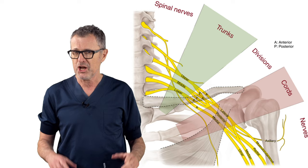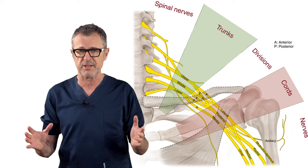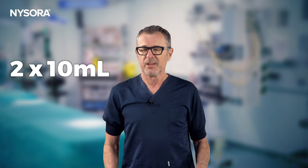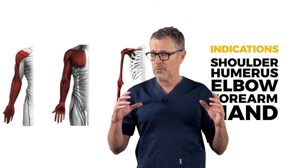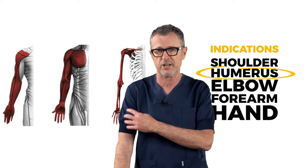The supraclavicular brachial plexus block is executed at the level of the trunks. This is anatomically crucial as the technique requires inserting the needle at two specific points: between the lower and middle trunk, and between the middle and upper trunk. Two aliquots of local anesthetic, 10 milliliters each, are needed at these points to achieve a consistent block. While suitable for surgeries from the shoulder to the hand, NYSORA's standard recommendations for this block are surgeries on the humerus and the elbow.